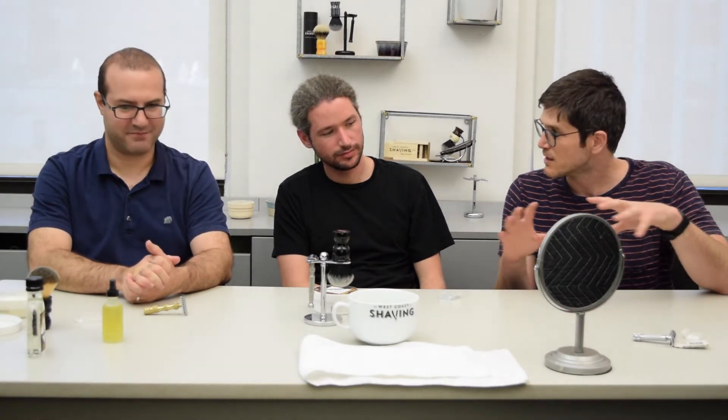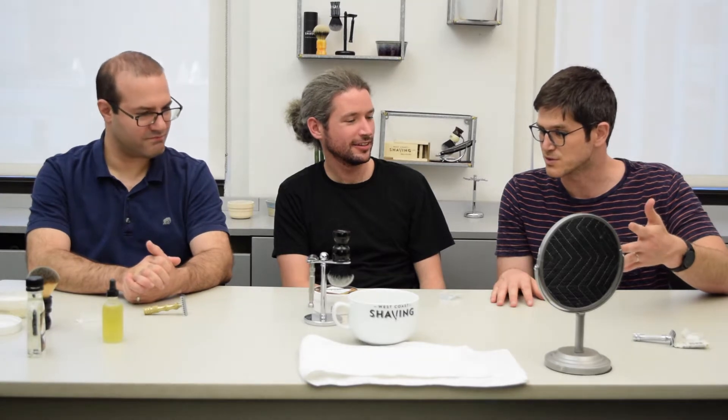It'll be a few different videos culminating in an actual shave, and we're going to start off with just describing the different utensils — or the tools.